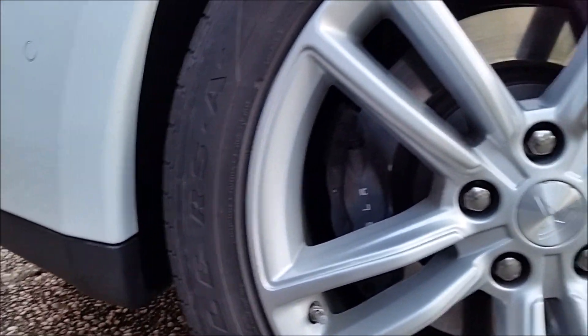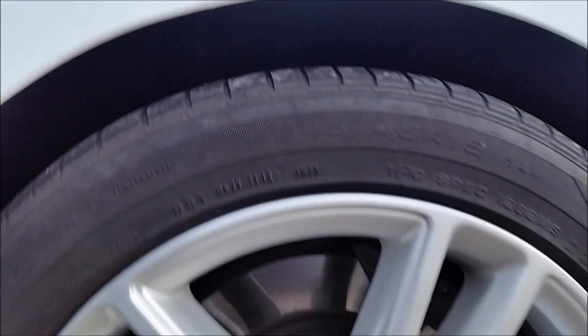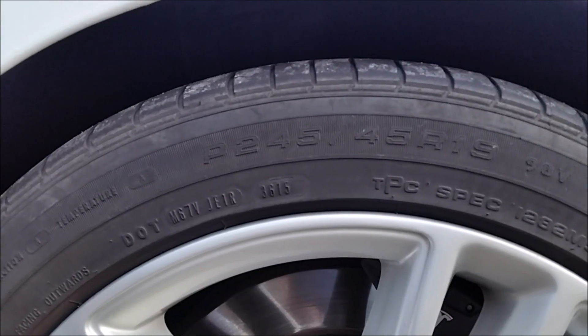These are Goodyear Eagle RSA, so it's a 245/45/19, and they are pretty much done now.